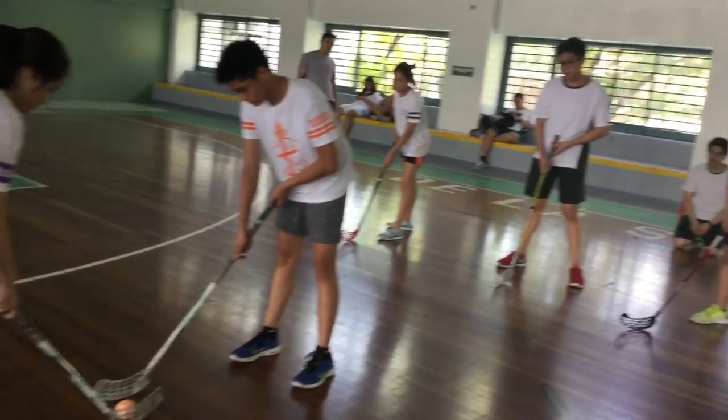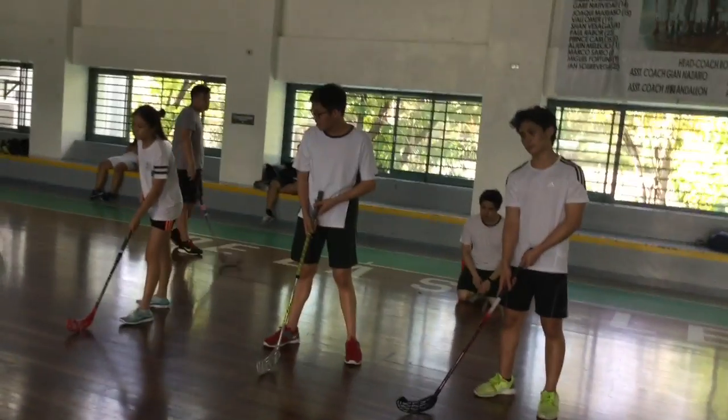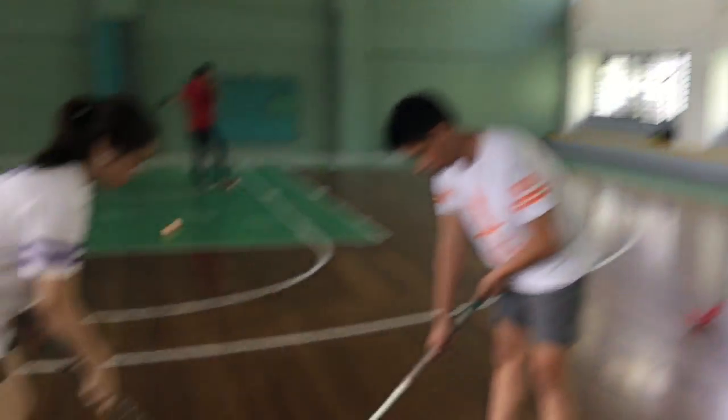Number of periods in an official match: There are 3 periods of 20 minutes each in an official floorball match.